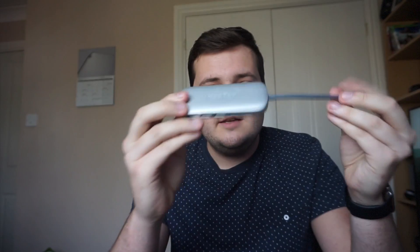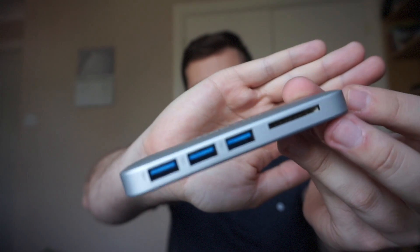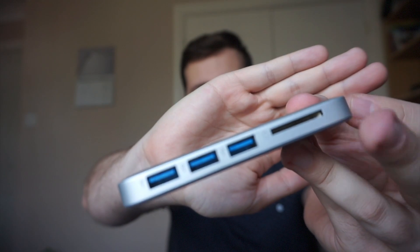The final thing in here is the HooToo Shuttle — it's a USB-C hub with three USB ports plus a micro SD card slot reader. I need this because I need the SD card reader all the time for my videos, and the new MacBooks don't have an SD card slot. It's got a nice silver metal finish that matches the MacBook, and connecting it is just one single USB-C cable that gives me all that extra I/O. I use it every single day.